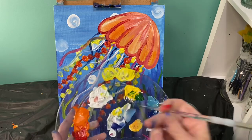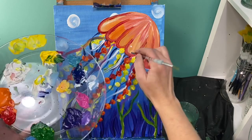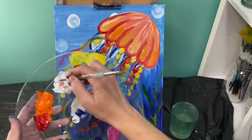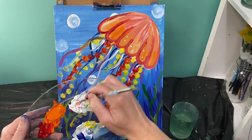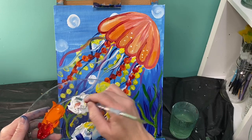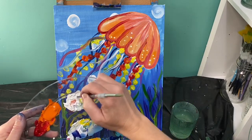The last detail we're going to add is polka dots. I'm going to use the back of my paintbrush and add little white polka dots to the top of my jelly. Yours don't have to be white — you don't even have to do polka dots if you don't want — but I'm just going to add little white polka dots to the top of my jelly.